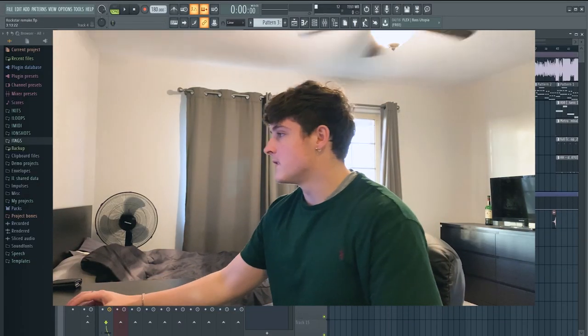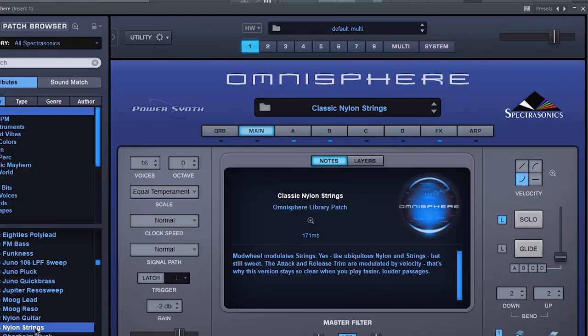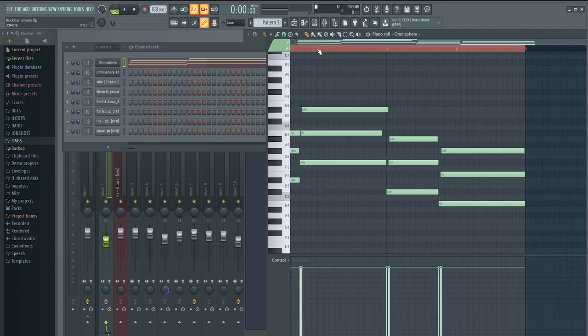So I got the project pulled up right here. The first thing we're going to go over is the guitar chords. I use this preset in Omnisphere called Classic Nylon Strings — it's just like a guitar with some strings underneath it. And I just played this pattern right here, which sounds like this.